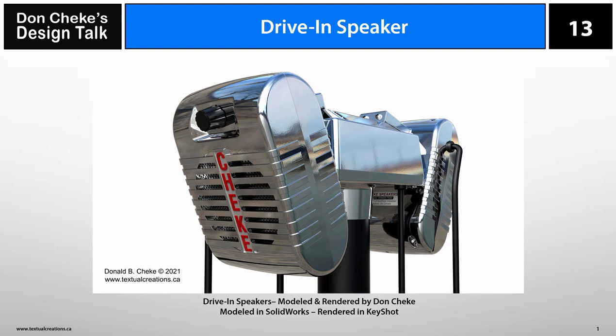Welcome to Design Talk 13. This Design Talk is about a vintage die-cast drive-in speaker. Pictured here is a set I modeled in SolidWorks and rendered in Keyshot. It's based on reference material, but I did make a few changes to make it mine.